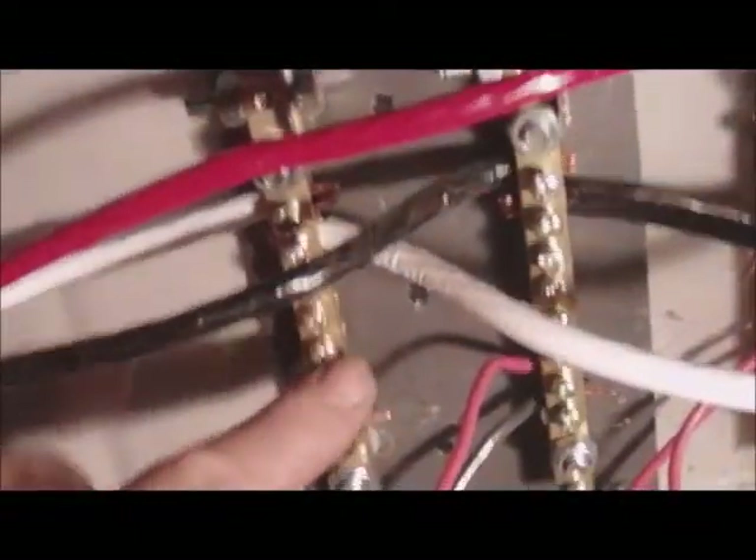Coming back from the motor is this red lead, which comes down to this bus bar, and that's going to go directly out. So now I've got three phases going out. The reason I got these big bus bars is because I need capacitors.